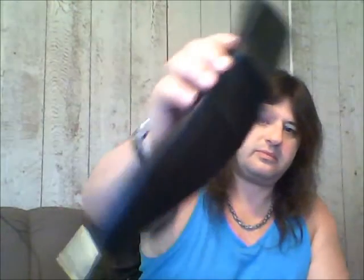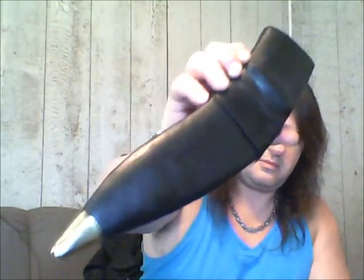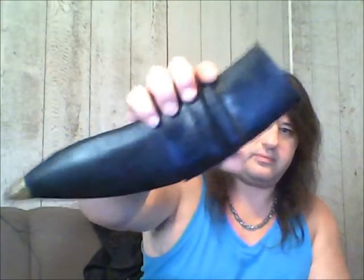It's supposed to be right from India too. There's the look of the sheath — sheath is leather. It's not too badly made; I've heard a lot of people complain about some of these sheaths, but it isn't bad. It fits pretty good, fits in there good. Got the belt loop there.